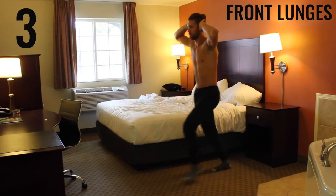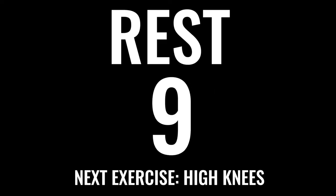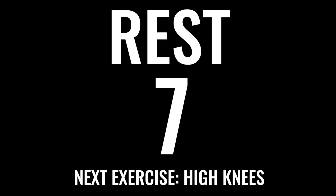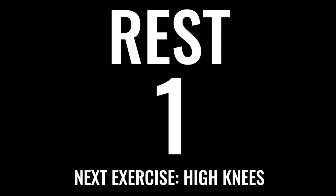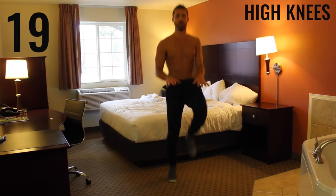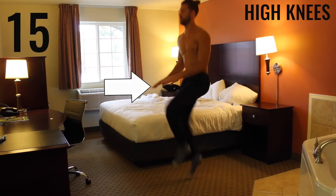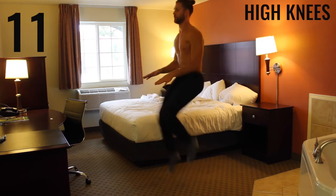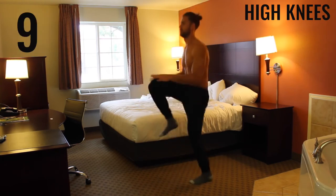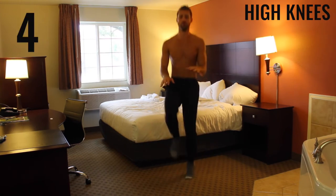Rest — take a deep breath in through your nose, out through your mouth. Get ready for the next exercise: high knees. Really focus on exploding those knees up. What I do is put my hands at about waist level, and every time I'm aiming to slap my knee against my hand — that way I can make sure I'm getting my knees up, staying explosive, and making this the most effective exercise it can possibly be.